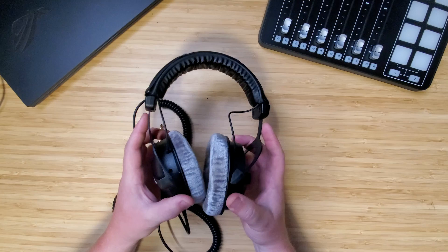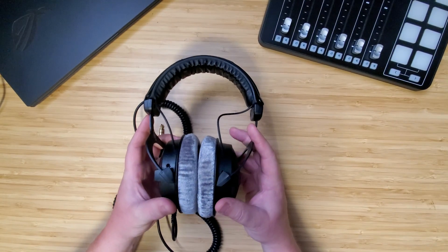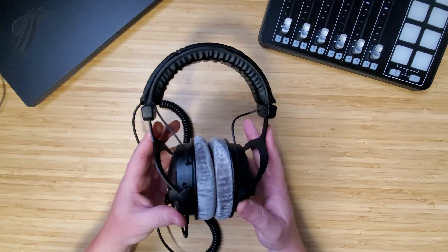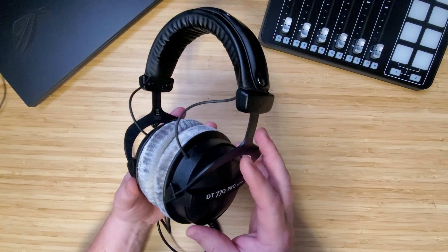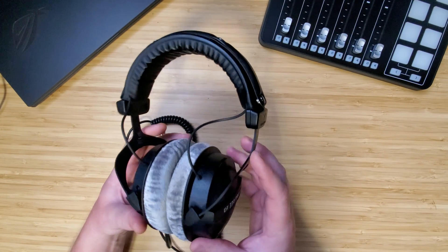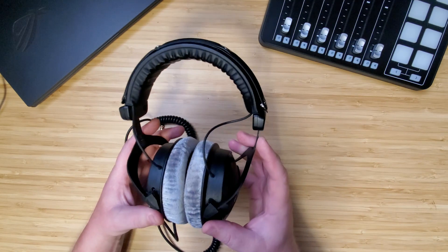These are the Beyerdynamic DT770s, and they are the 250 ohm model. The other options are 32 ohm and 80 ohm. These are surprisingly light, coming in at only 270 grams, which is absolutely delightful. At first that might make you feel like they're cheap, but on closer inspection there are some hints that they're very much not.